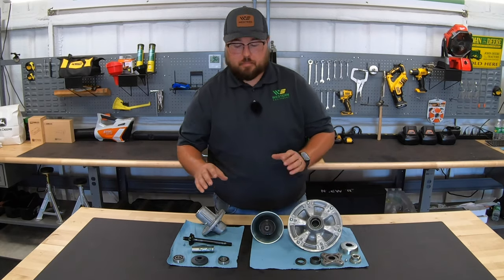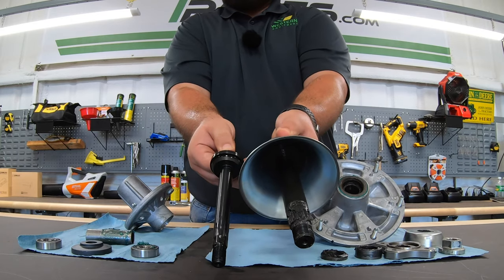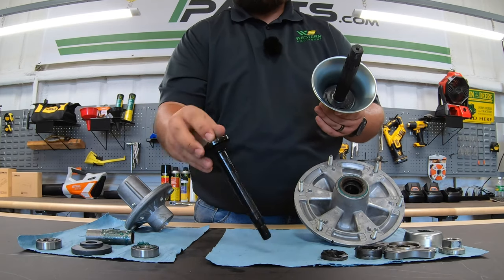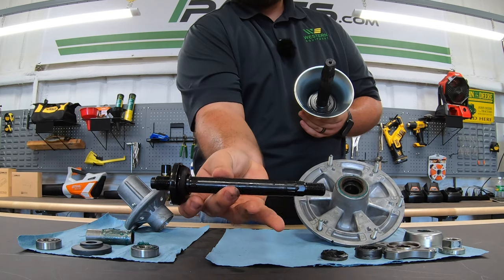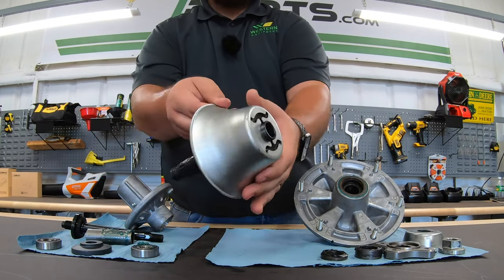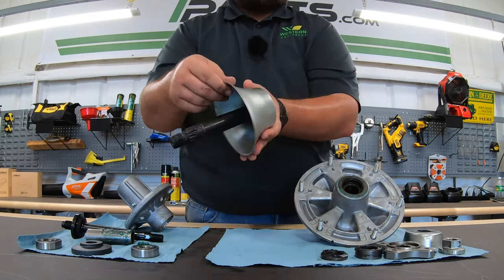We have the shaft assemblies here, and obviously you can tell the difference in size. On the smaller spindle, we have threads on both ends — top and bottom. Whereas on the larger spindle, we have threads on the top side, and on the bottom side we have internal threads for a bolt to go inside.